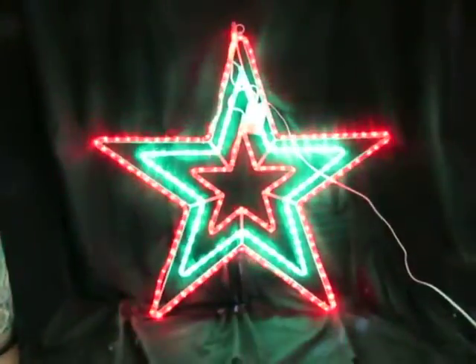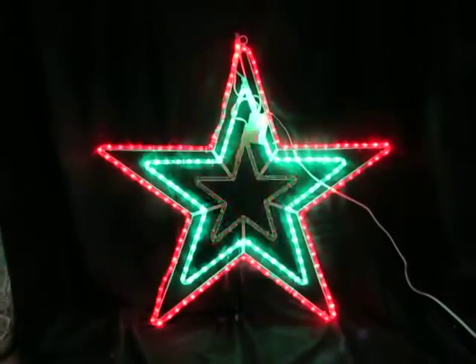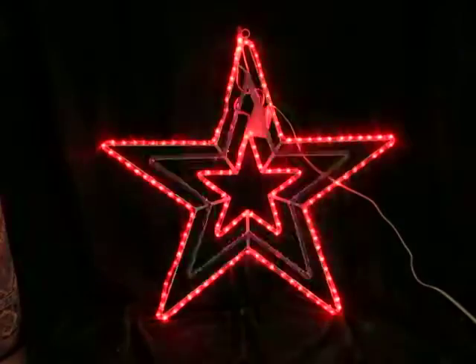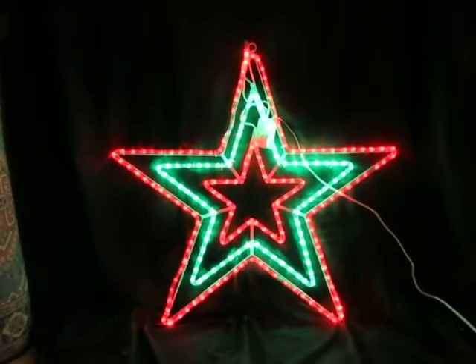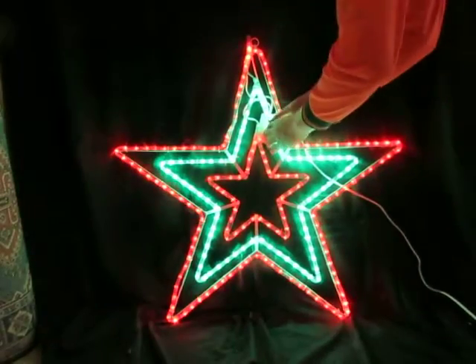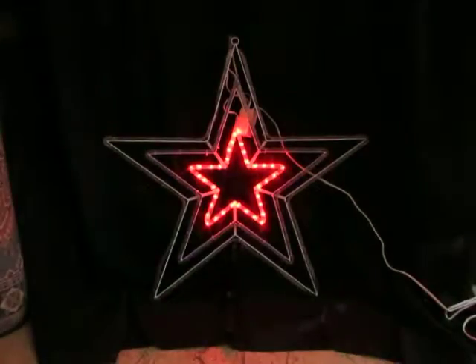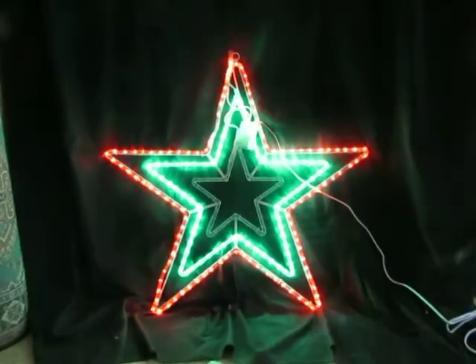This is a video of a three-layered star — red, green, and red — and it comes with an eight-function controller. I'll just get Billy to change the controller on that again, as it has a number of different flash modes.